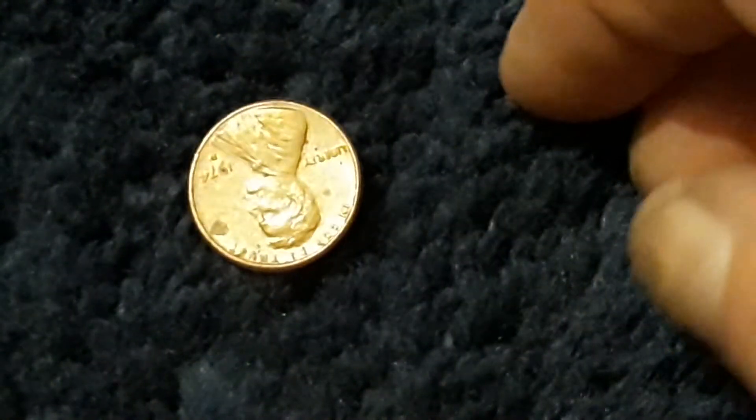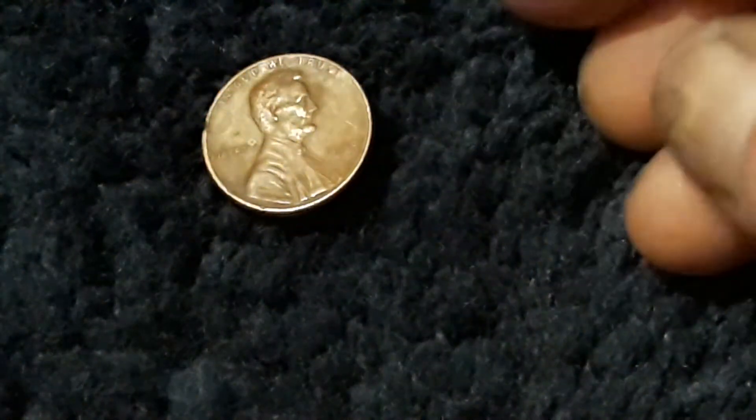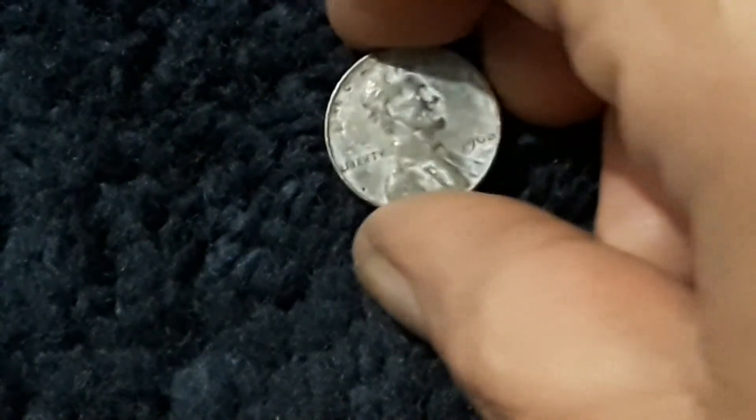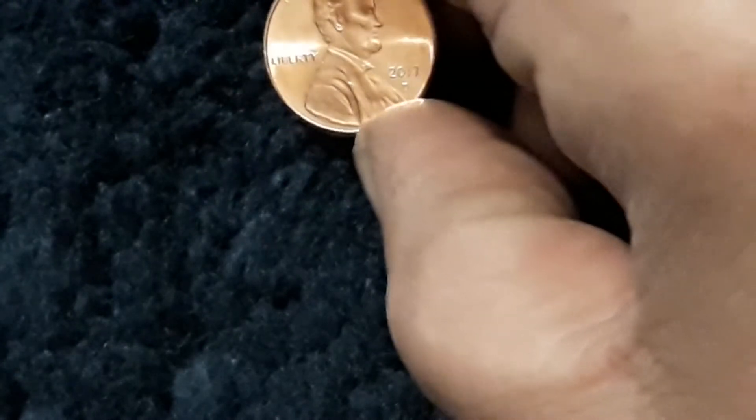If you're into coin collecting like I am, every Friday I do the vault every Friday, unless something major comes up. I'm still having problems getting coin rolls. Oh, 1974 — stupid dyslexia. 2013. I believe that's a 68. 2017 — is that a D or P? Can't tell right off the bat. It's a D. We like the P's.